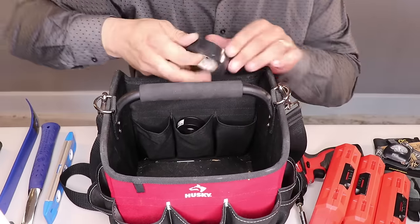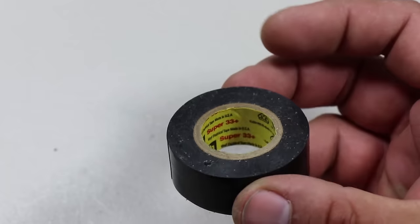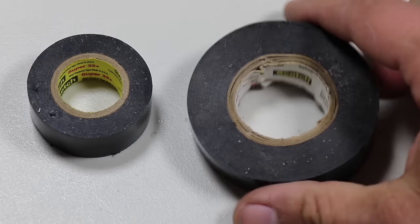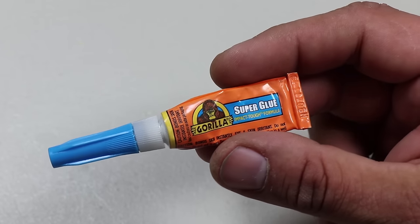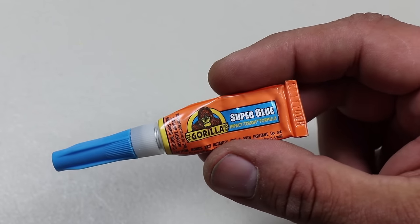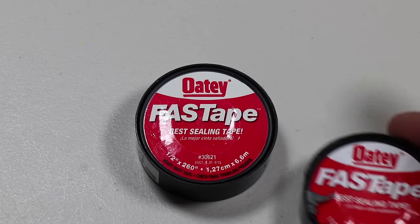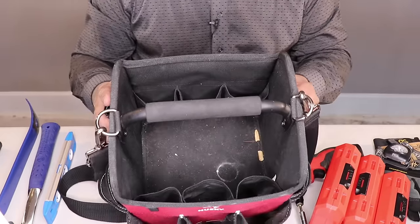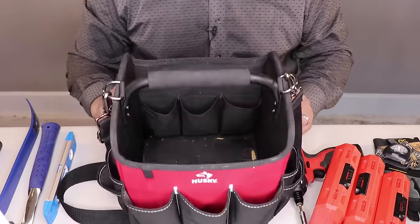Just a few more remaining items. In one of those interior pockets, we have some electrical tape — you need to have electrical tape in your tool bag, so I carry a couple rolls just in case. Next, I have some Gorilla Glue — it's good to have some kind of adhesive for repair jobs. Last, I have some plumber's tape, also a couple rolls of it. Those are all the items included in the main section of the Husky Tool Tote.